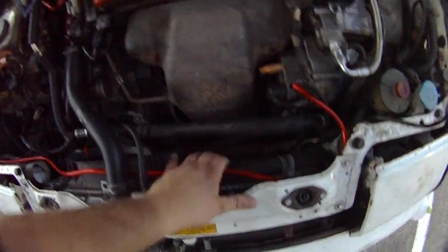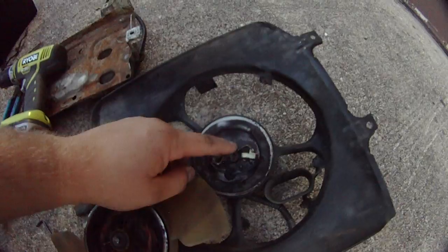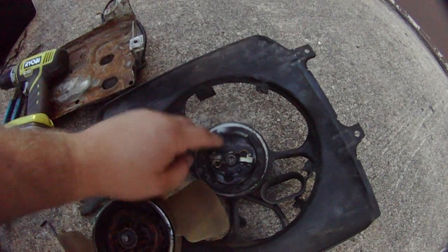If you notice I'm missing a radiator fan — that is right here — what happens when they get all worn down. Your fan decides to disintegrate and then beat up your radiator.